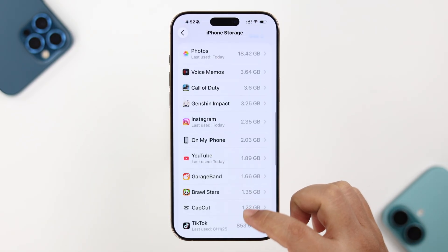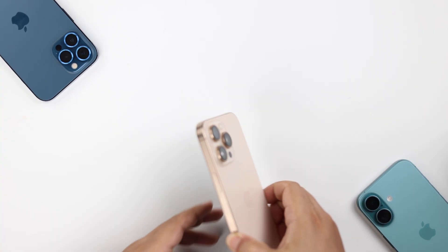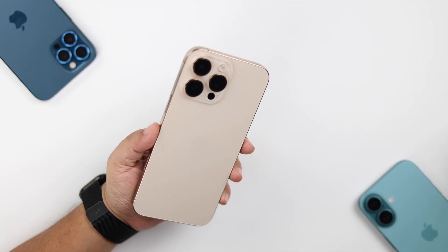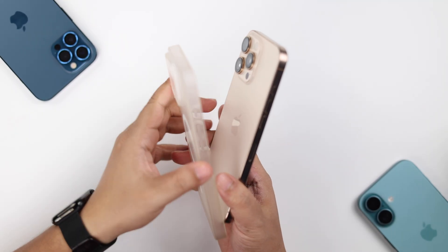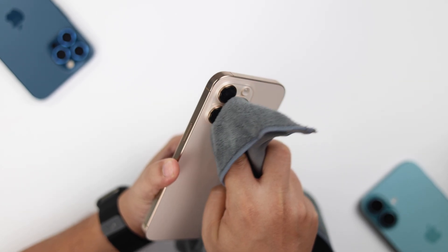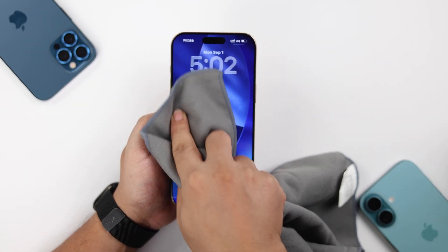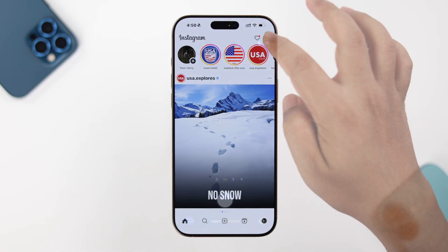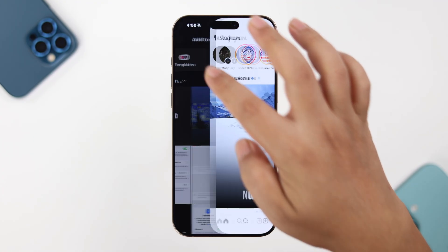Make sure you have enough storage on your iPhone. Lastly, check if there is any dust or debris over your iPhone's back or front camera. If you use a case, take it off first, then clean the back camera lens and also properly clean your front camera.